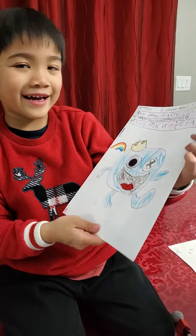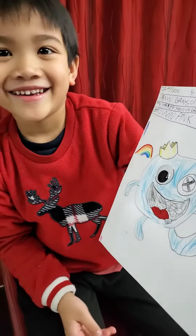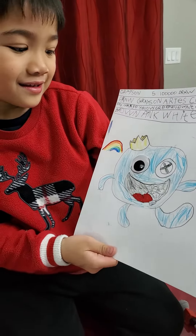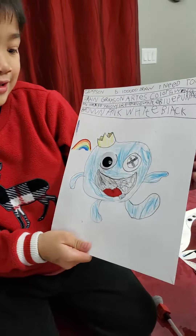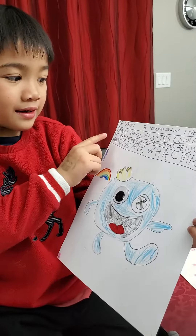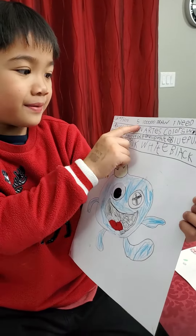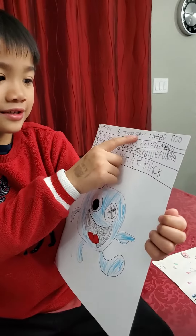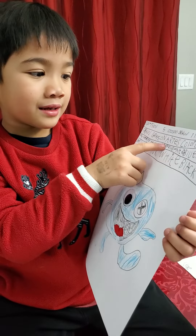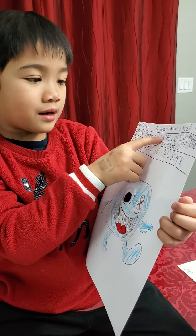Mommy, this looks like Huggy Waggy! Yes, there's one wiggly eye and you just draw the other eye. And what did you put at the top? Can you read that? I need to draw questions. Art, art.